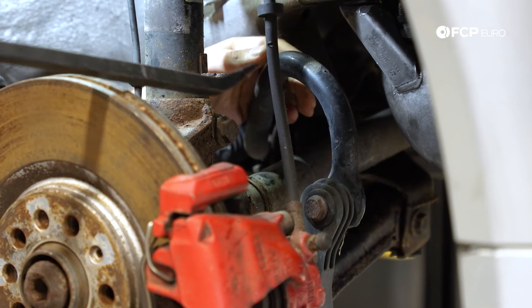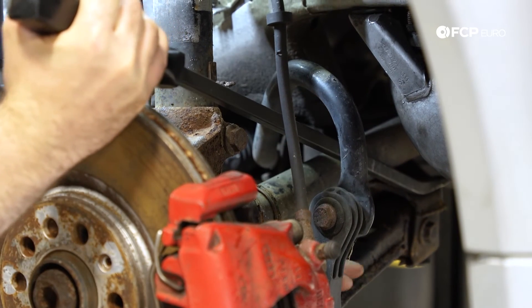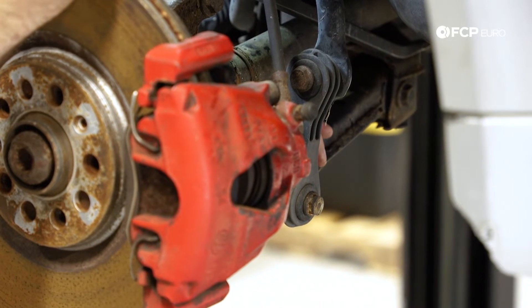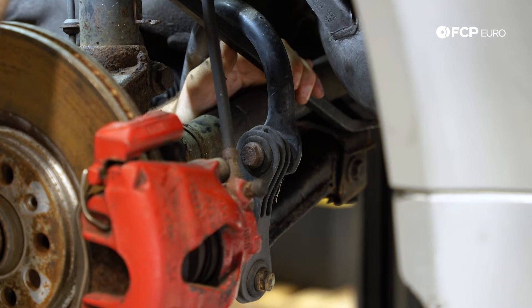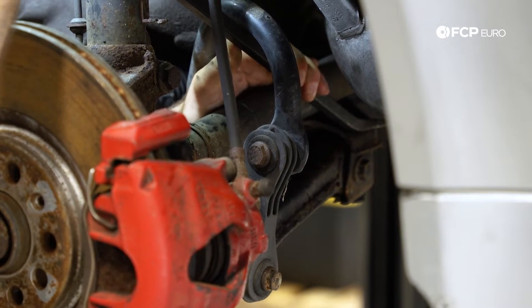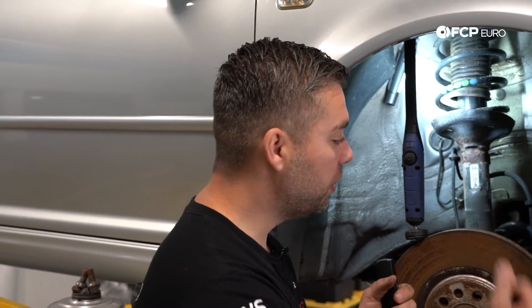Next we're going to go over the sway bar. The sway bar is held to the lower control arm by a sway bar link, and this is also a failure-prone item. A typical way to inspect it is to get a pry bar on there and pry off the subframe — if it's bad enough, you can actually see some play. When those go bad, you get a lot of clunking, especially when going around corners. A good way to test it is to go down the road and jolt the wheel side to side — that will test your anti-sway bar. Any play in the sway bar link will show up as a loud audible noise. You can also move the sway bar up and down at the link to check it.